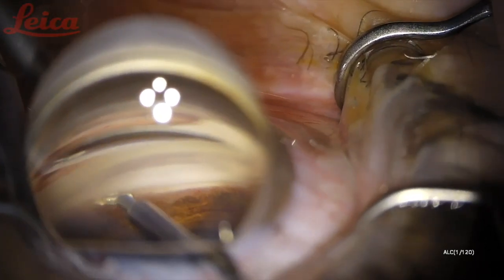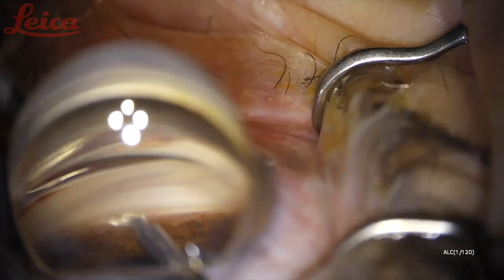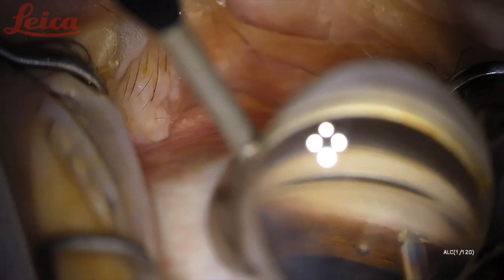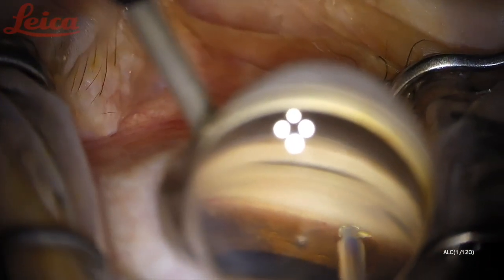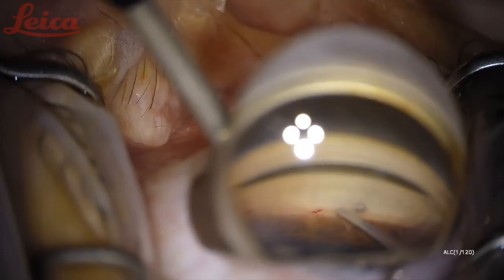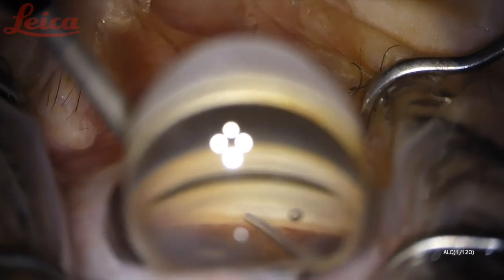It does have a very sharp tip that can engage the back wall of Schlemm's canal, so sometimes you have to adjust your hand as you follow the curve of the eye. I usually do just a forehand long sweep, but I'll sometimes backhand a little bit to get some additional trabecular meshwork, and then viscoelastic there just to get a look at the cleft.